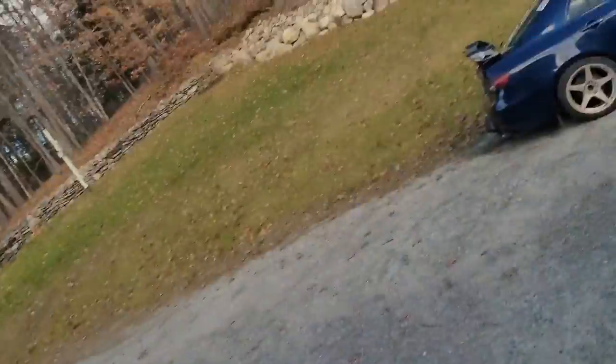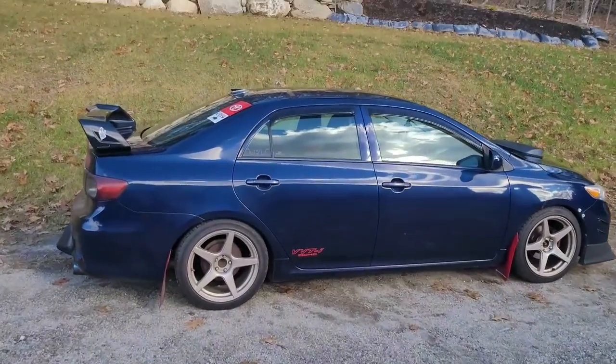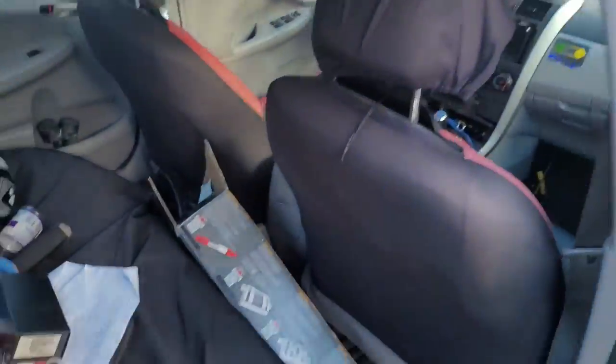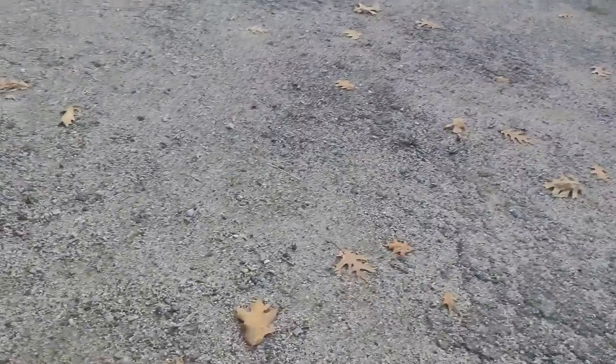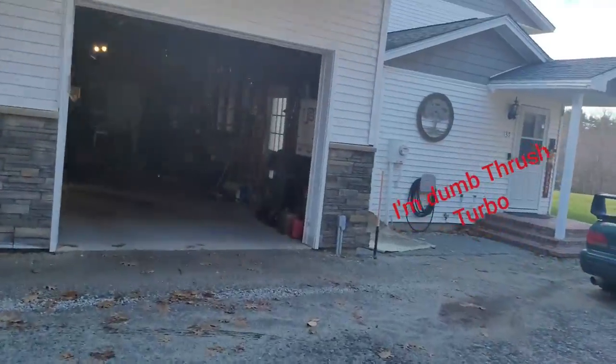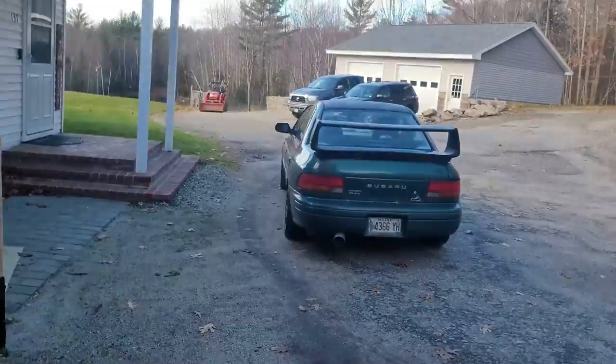Hey guys, welcome back to JK Garage. This is the follow-up video for the Subaru's cat pipe. We just came back from town, took it in, drove pretty good today, still smokes a bit but not unbearable. The Subaru definitely needs a muffler, so I picked up this Turbo Thrush muffler from O'Reilly's for about 35 bucks, and got an adapter so we can fit it onto the Subaru's pipe.